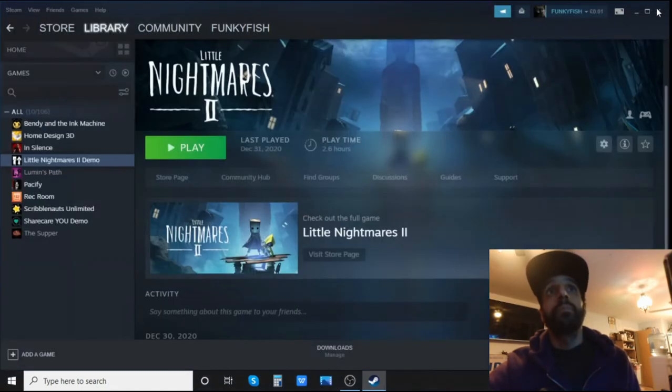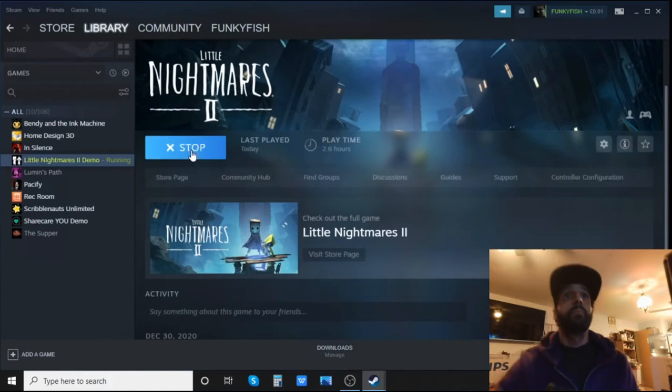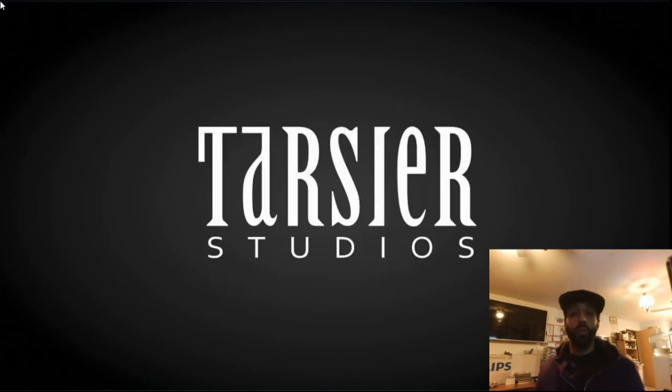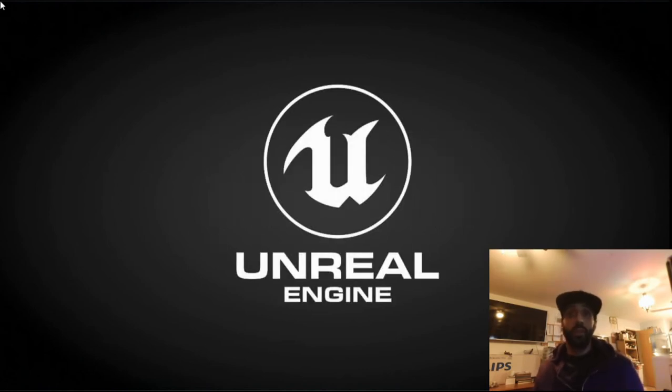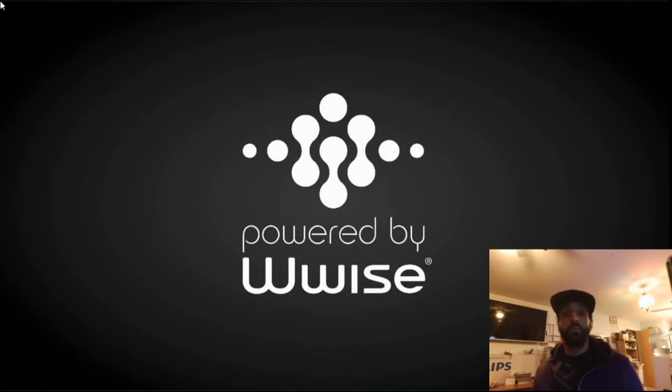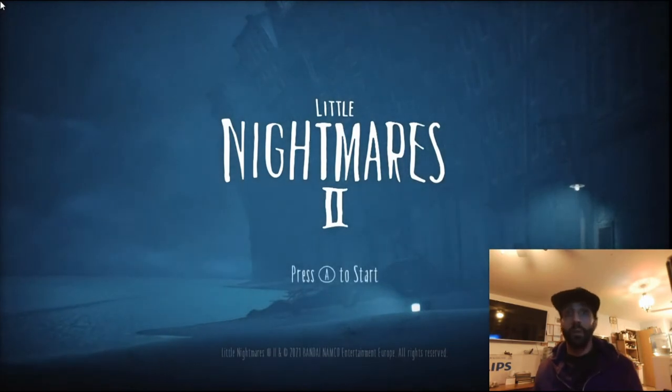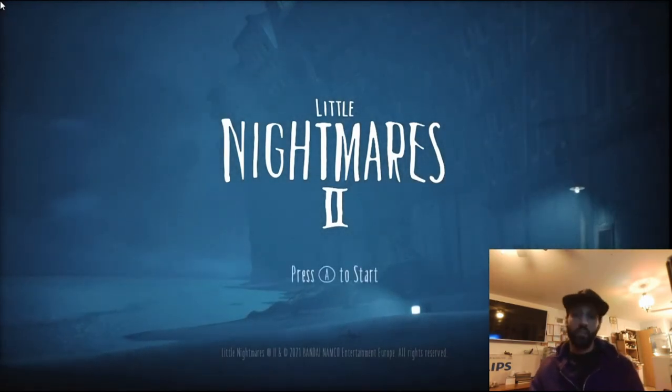Now get ready to play. I'll show you the gameplay with the PS4 pad. The game is loaded and ready to play. Normally with keyboard it would say press Space Bar, but now it says press the A button, which is the X button on the PlayStation.